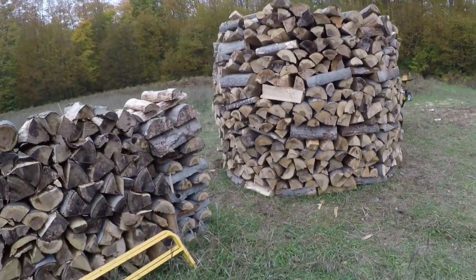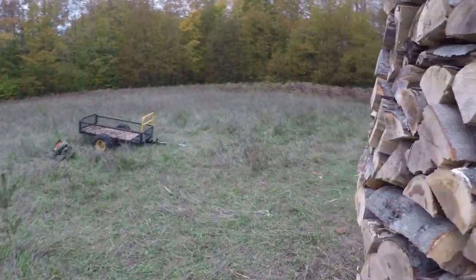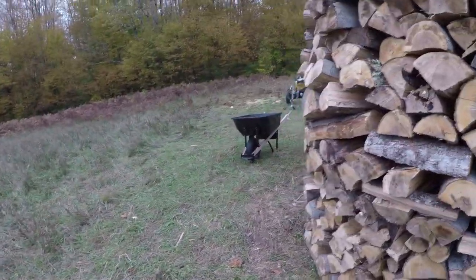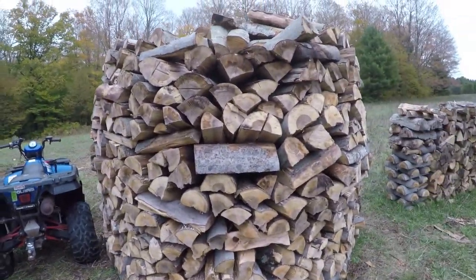I'm probably going to have to put a tarp over this. It didn't quite turn out the way I wanted, but it's still nice and sturdy. I crawled up inside there, but man.